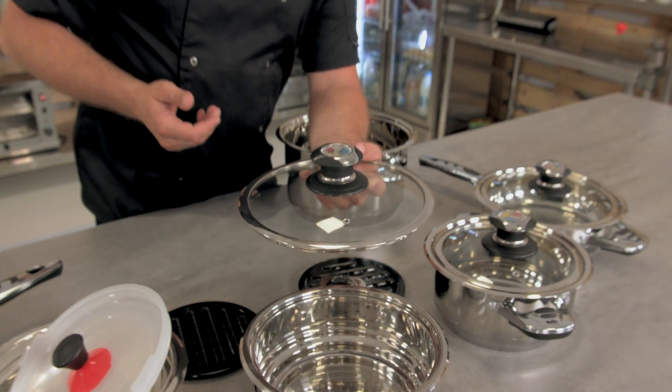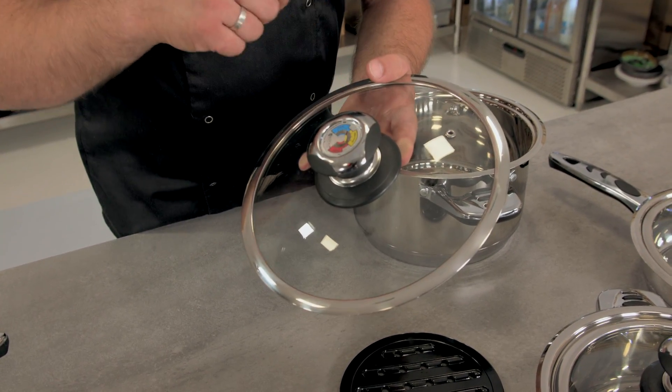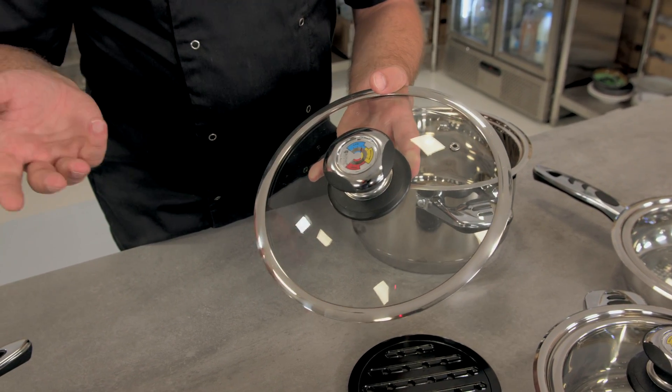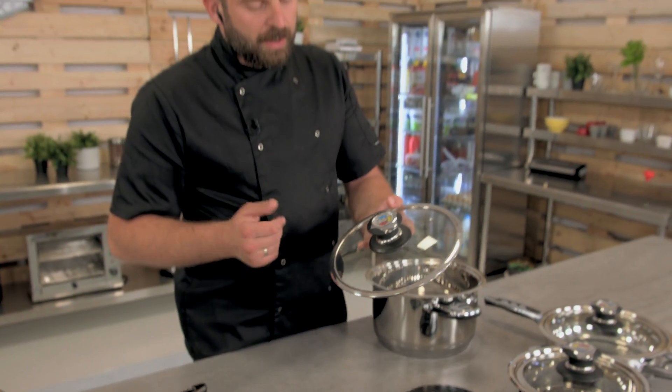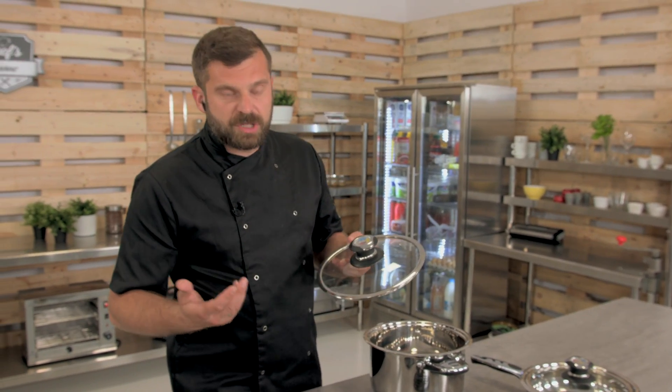As you can see, there's a thermometer on it, which may come in really handy. It goes in roughly 30-degree increments: 0 to 32, then 32 to 64 for normal, and 64 to 98 for high. So every chef will know exactly what's happening inside just from the thermometer.